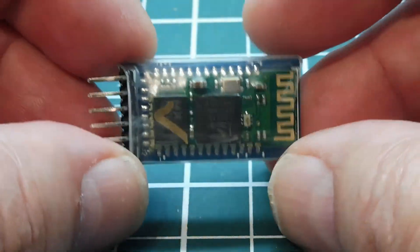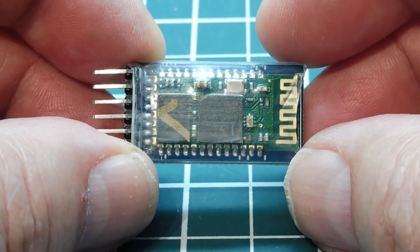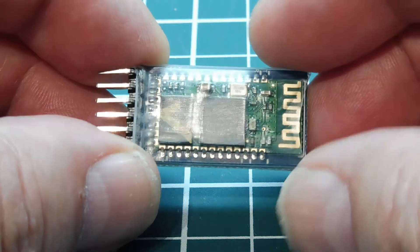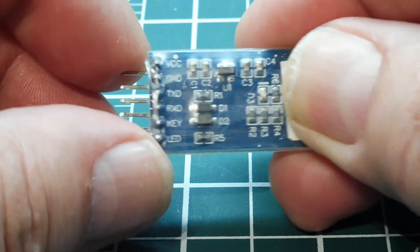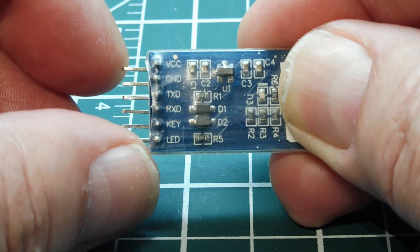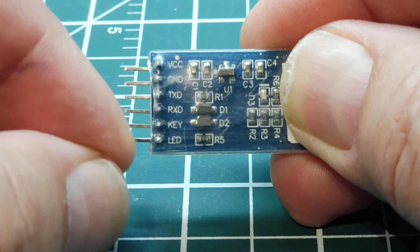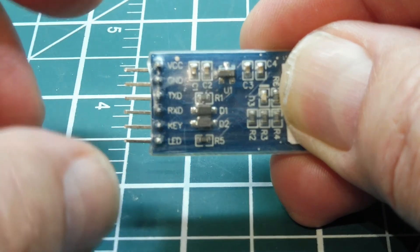The microcontroller onboard this module runs on 3.3 volts, but there's an onboard regulator so we can run it on 5 volts. If you look on the back, the VCC and ground would be 5-volt input, and then the regulator brings it down to 3.3 volts. But all the rest of the I/O pins are going to be 3.3 volts.